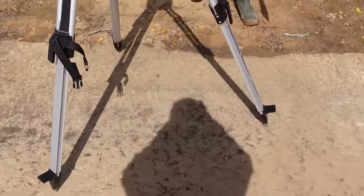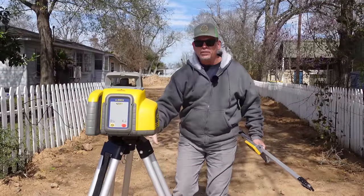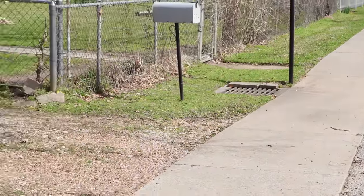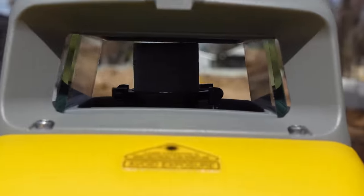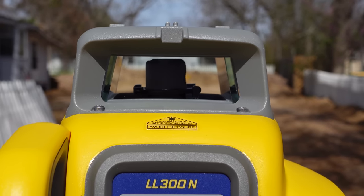We have the tripod and the laser set up on the sidewalk, because that's what we want our slab to be higher than. As long as water flows this way to the sidewalk, it'll hit the sidewalk and flow to the city storm drain. I'm gonna come around to this side, power it up, let it go into self-test mode, self-level, and once it spins, it's ready to go. We got it dialed in pretty quickly.